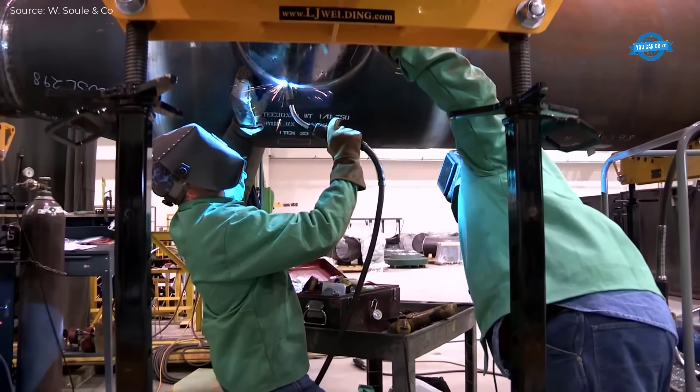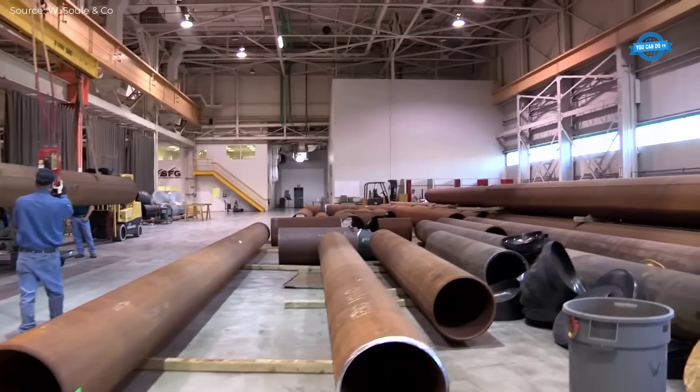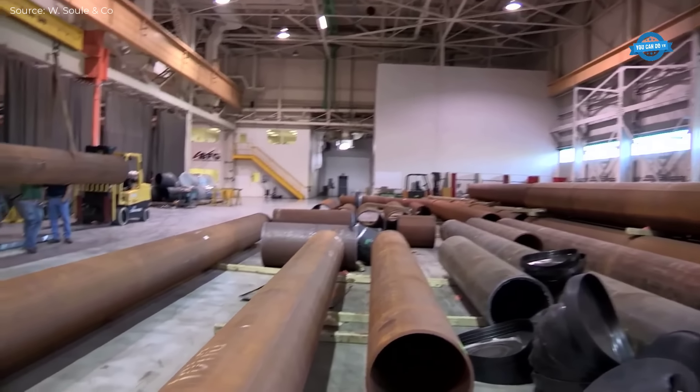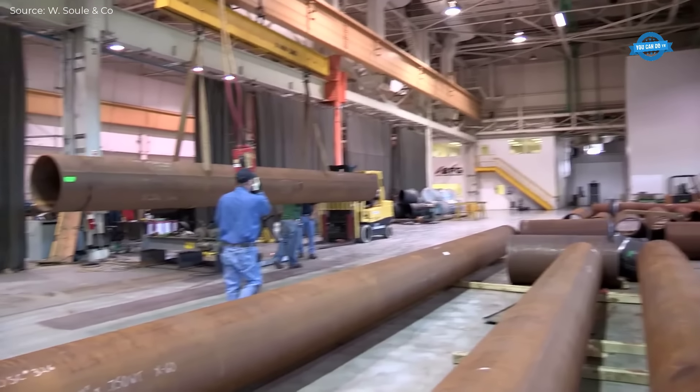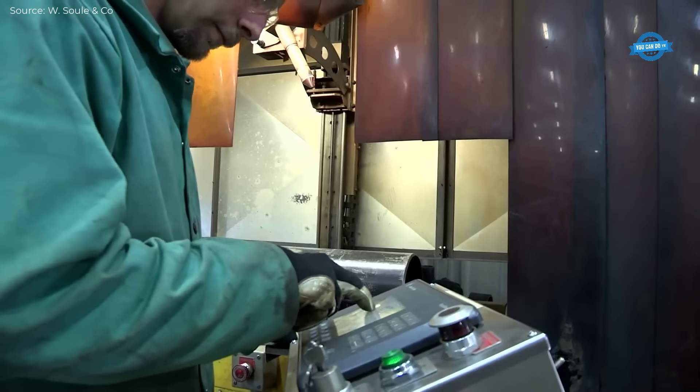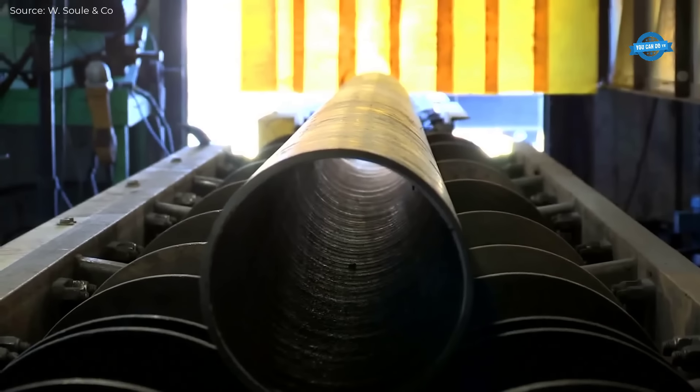Submerged arc welding, known for its high speed and quality, is frequently employed for thick-walled pipes. Welders follow carefully developed and qualified procedures, like those compliant with API 1104, which governs welding for pipelines and related facilities.